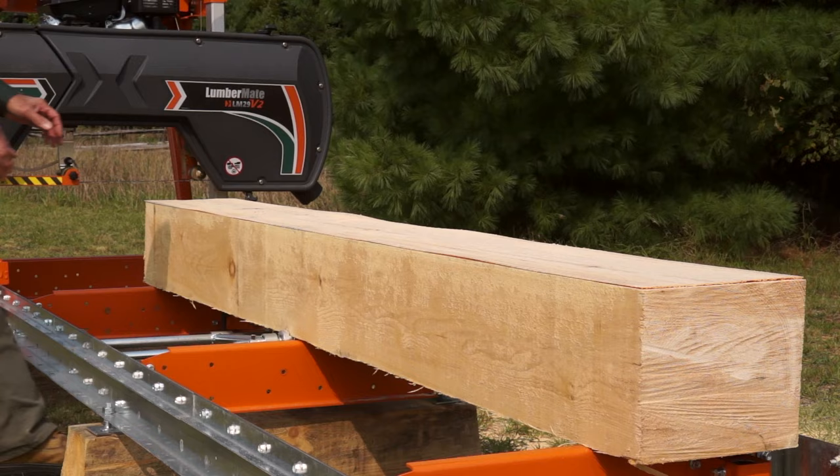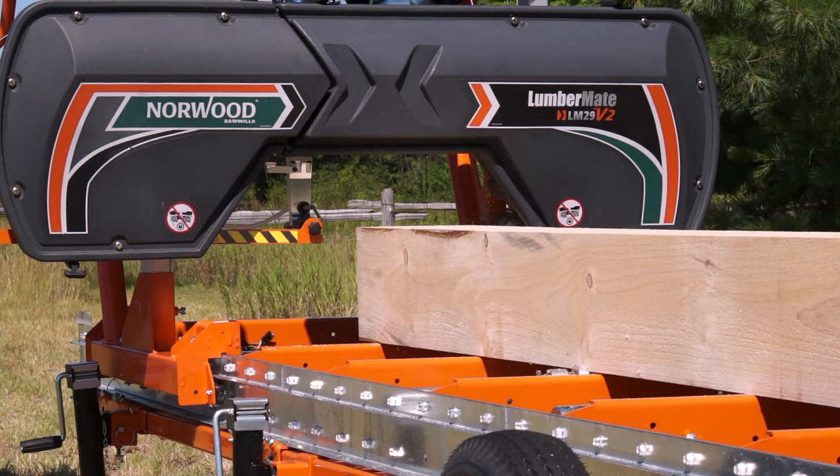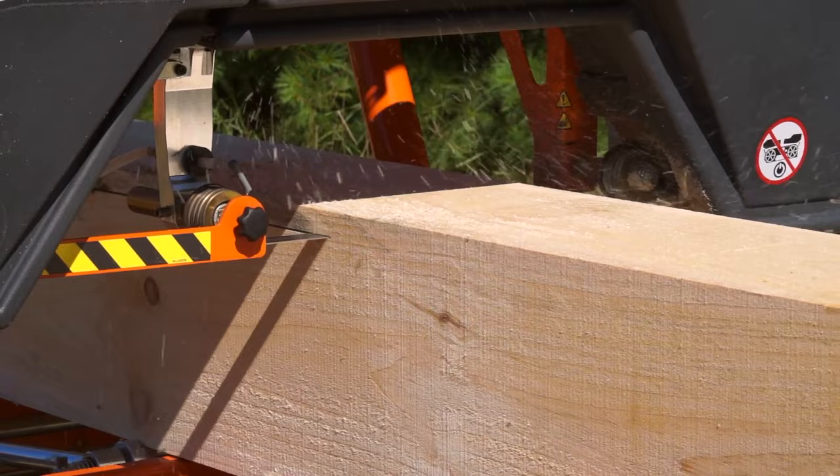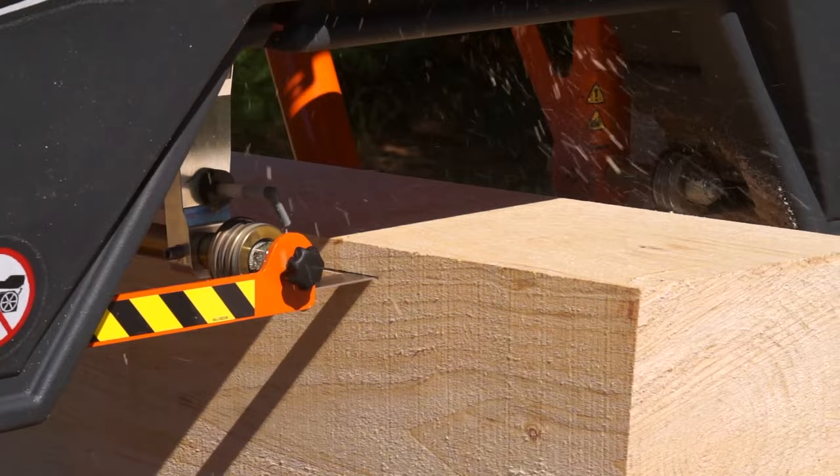The simple design of the Lumbermate ensures trouble-free operation with only routine maintenance. It's backed by Norwood's two-year warranty and 30-day money-back guarantee. Shipped in knock-down form, Norwood can quickly and inexpensively deliver your Lumbermate anywhere, saving you hundreds of shipping dollars.